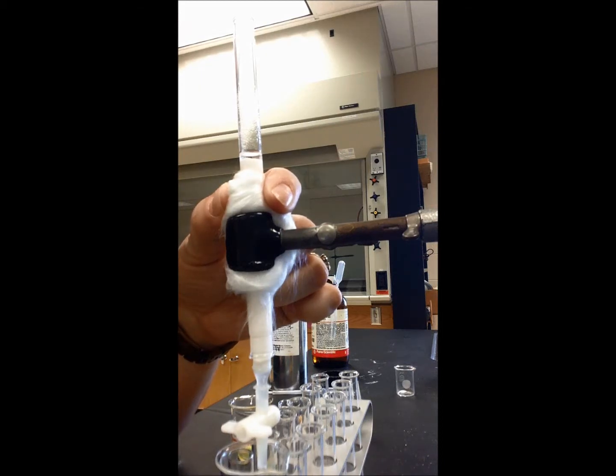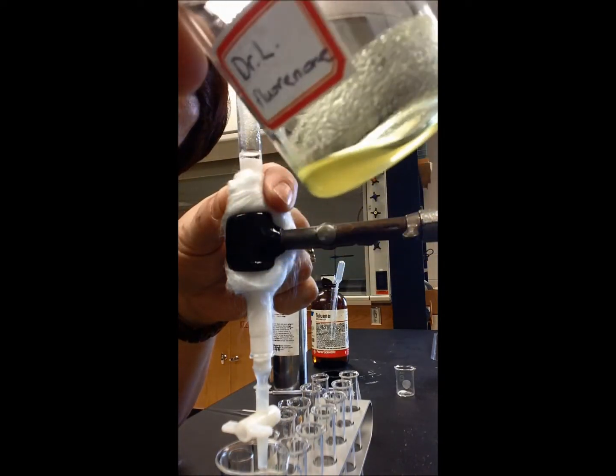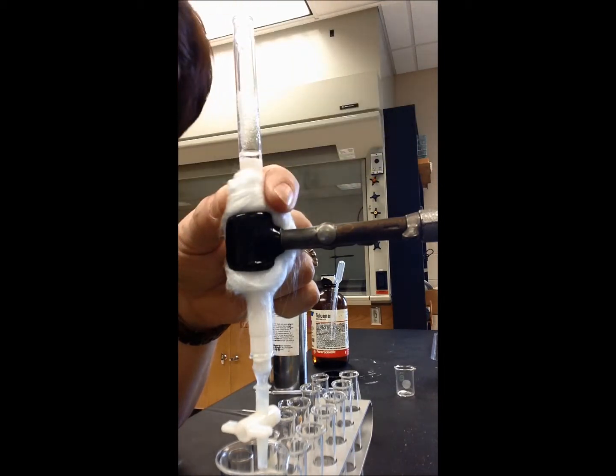Now I'm going to load my sample onto the column. I've got my sample here — I've dissolved it in 10 drops of dichloromethane and 10 drops of toluene, so it's ready to be loaded onto the column.